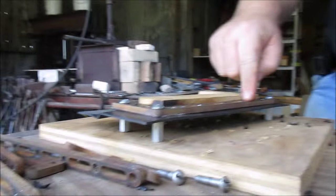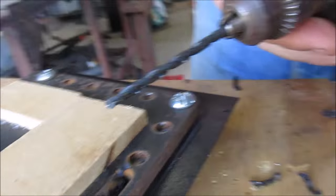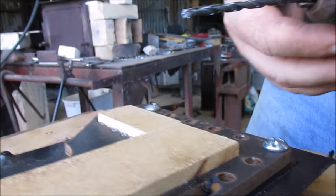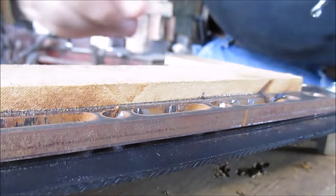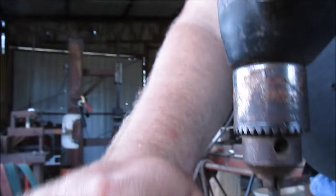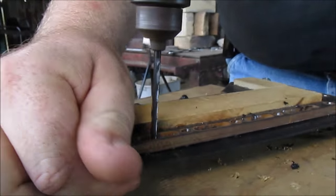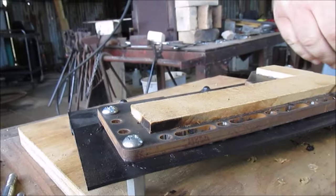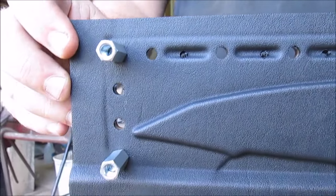I have not yet pre-drilled the slots. In this case I'm using a smaller bit — it is slightly larger than the Dremel bit we're going to use to shape the slots. So I'll go ahead and pre-drill them. Okay, all the holes are drilled or pre-drilled.